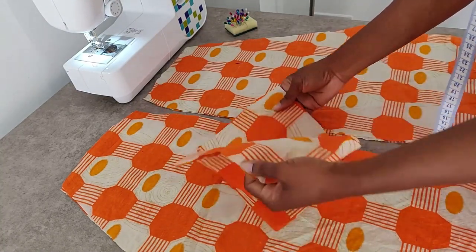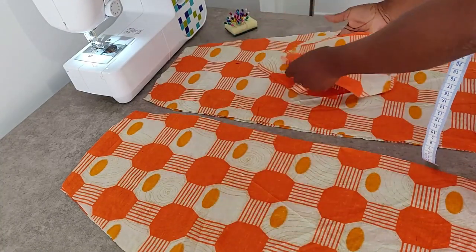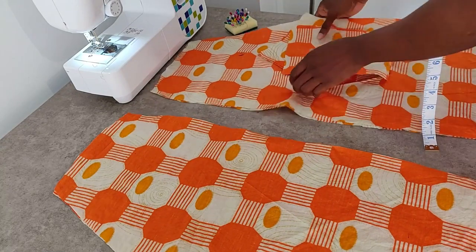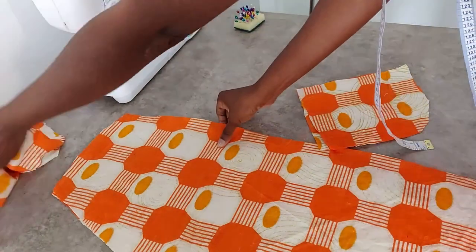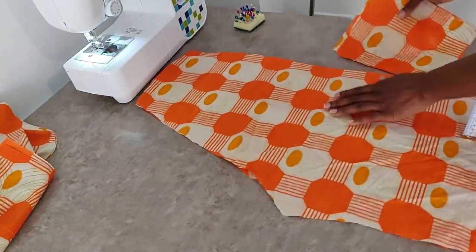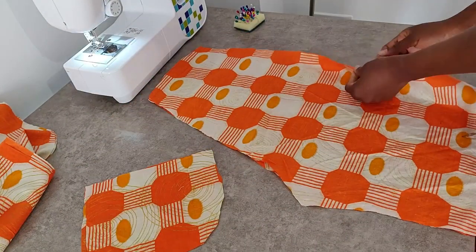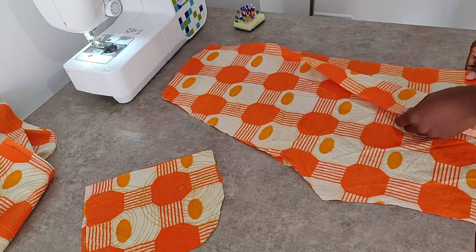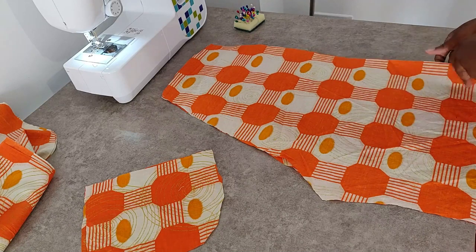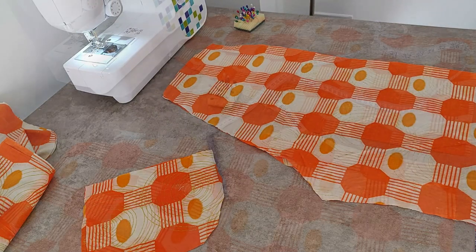I decided to add inner pockets to my shorts, so I went ahead and cut four different pieces for my pocket. I don't have a pattern for this — I just freestyled it. But if you would like to add pockets to yours and you can't freestyle it, just look for a garment in the house that already has a pocket and use that as your pattern.